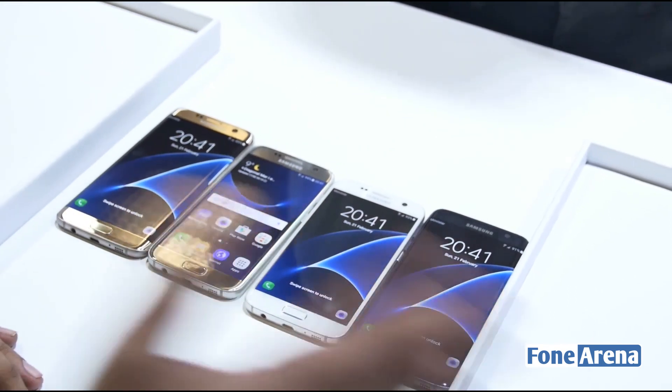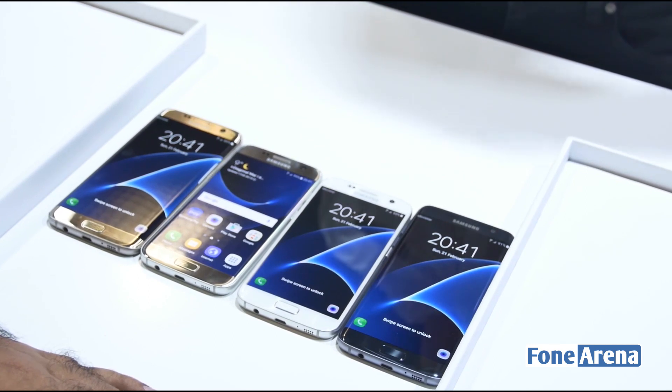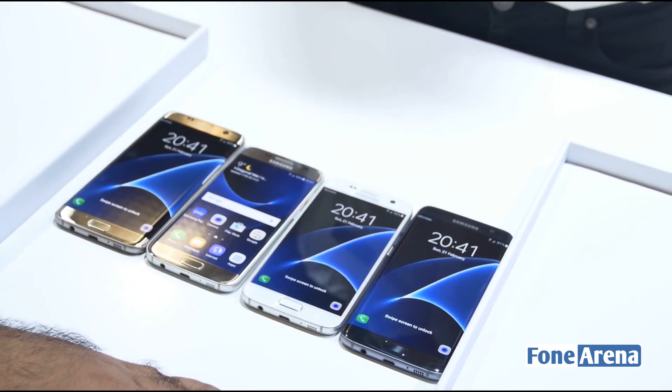So that's a quick look at the colors of the devices. Do check out our other videos on this channel — we are live from Barcelona at Mobile World Congress 2016. Give us a like if you enjoyed this video, thanks for watching!